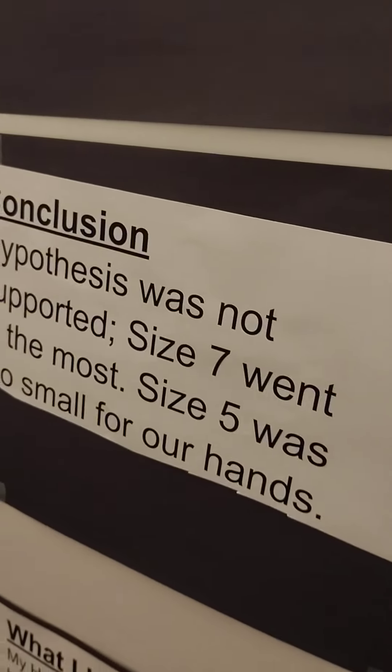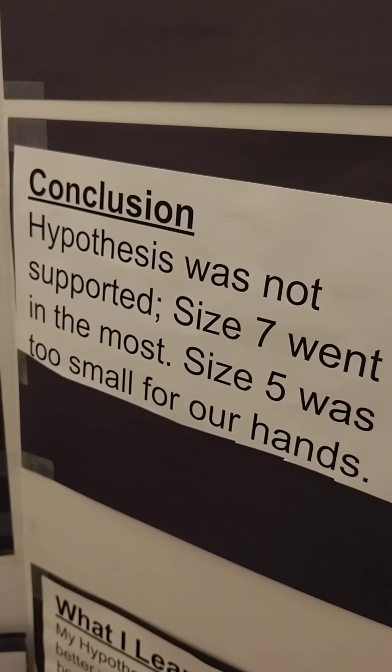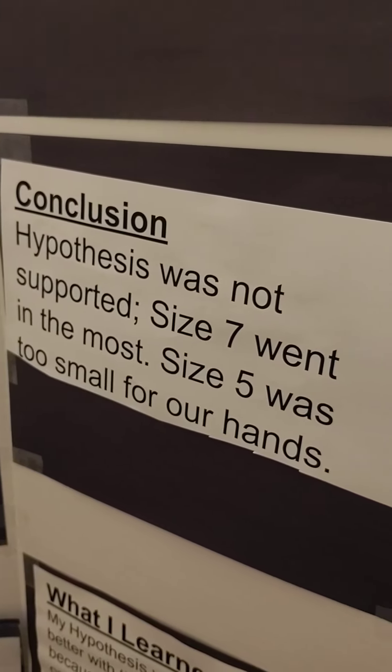My conclusion was my hypothesis was not supported. Size 7 went in the most. Size 5 was too small for our hands.